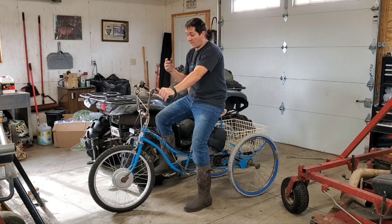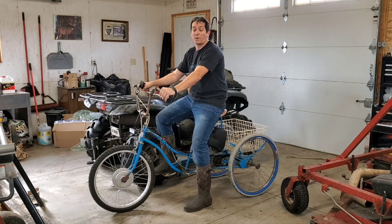In this video, we're going to take this DIY electric bike and convert it to Milwaukee powered. So stick with me and I'll show you how I'm going to do it.